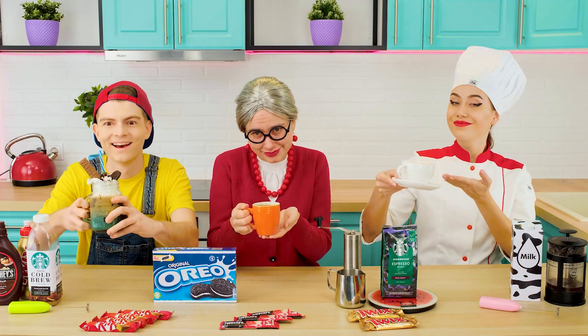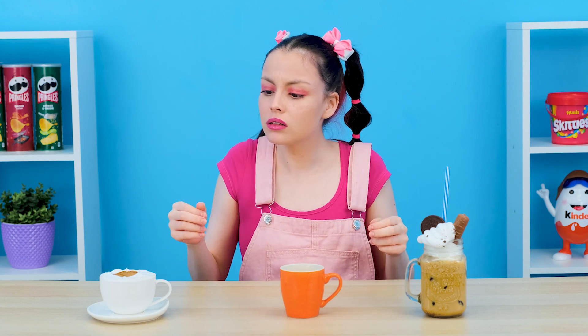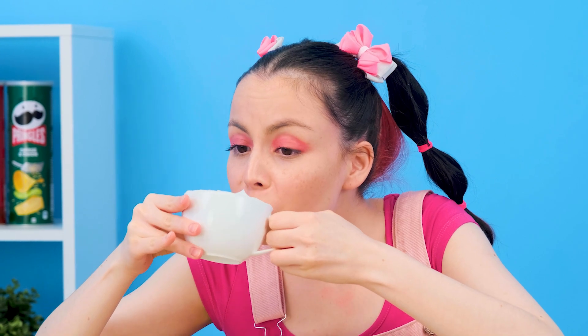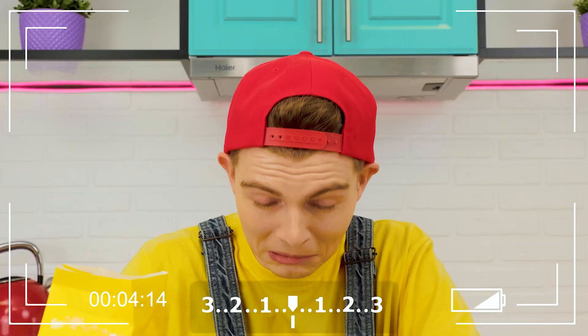Wow! I'll start with the middle one. Grandma, I'll always recognize this coffee, and it's time to admit I don't like it at all. The first mug looks more pleasant — delicious, but a little bitter for me. The last candidate left to win. That's really cool — Jill, you win this round! Yeah! Finally! Subscribe to Parara and write in the comments which of today's dishes you'd like to try.